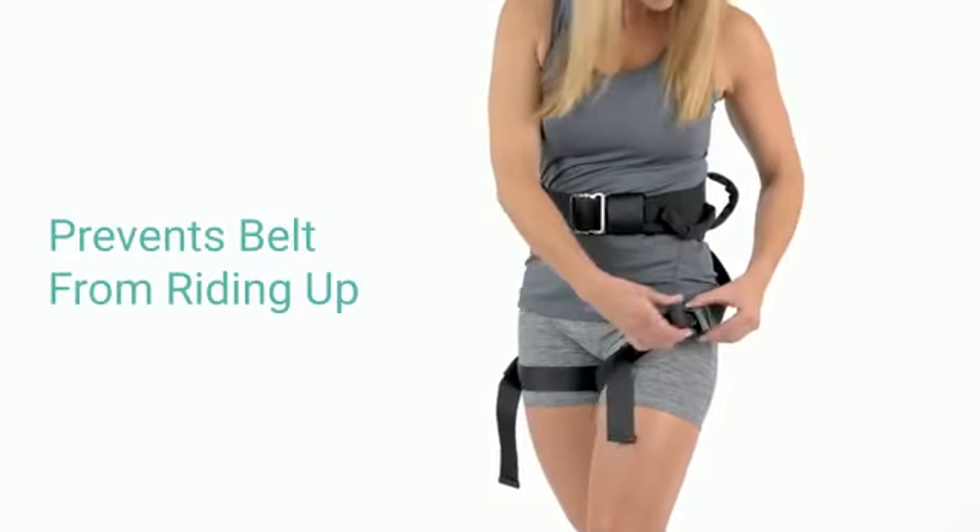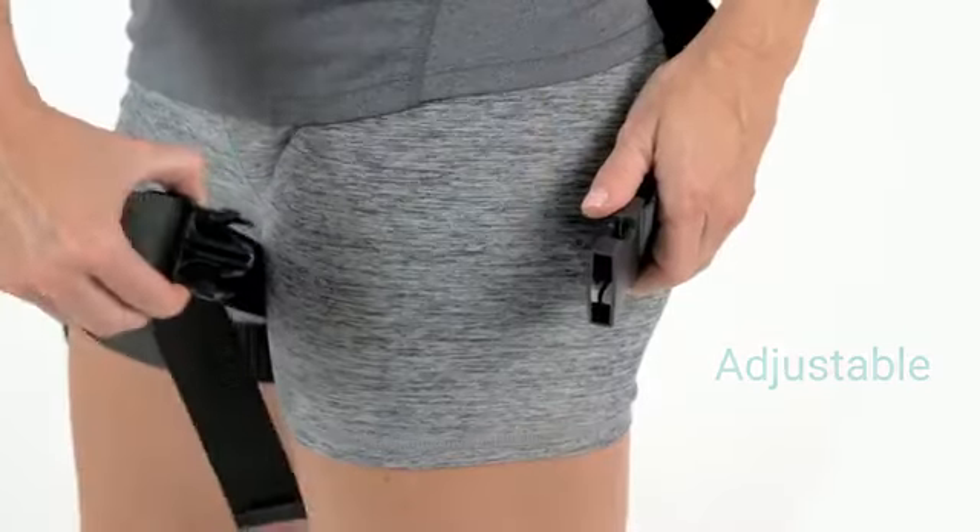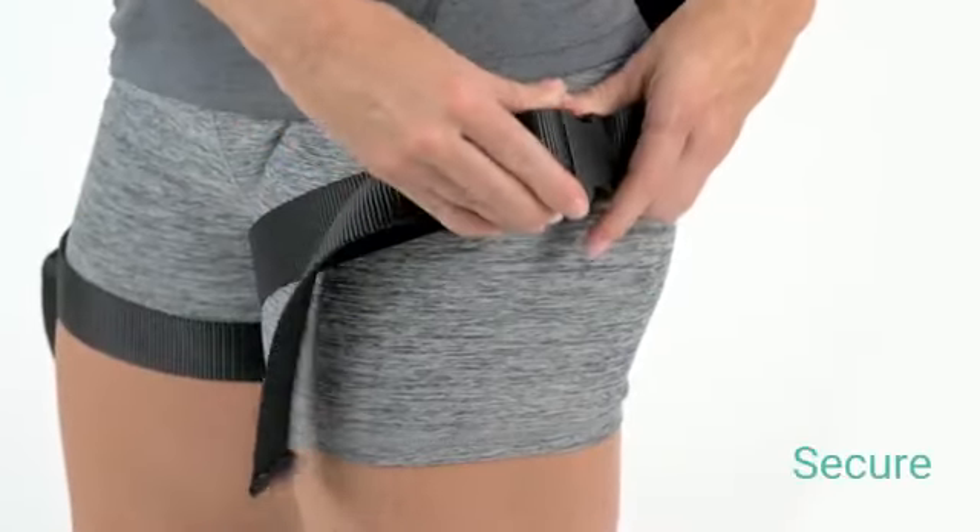Two integrated leg straps anchor the belt to your legs, preventing it from riding up and evenly distributing weight. Adjustable buckles secure the straps to ensure a perfect fit.